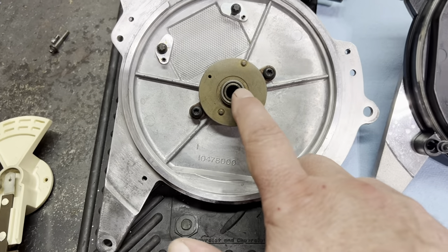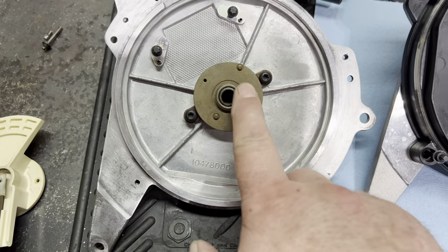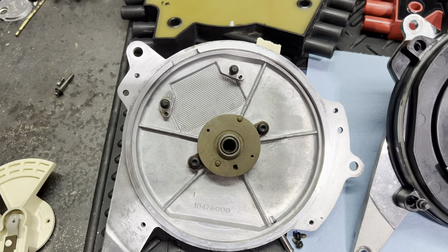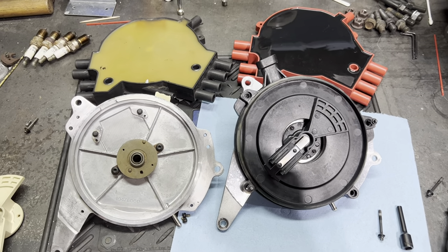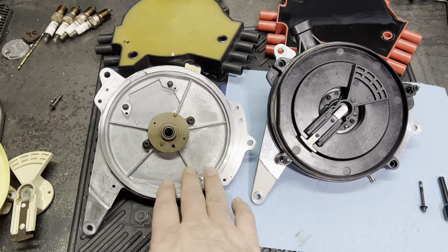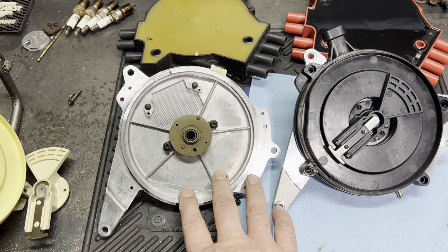You might want to spot weld it — I don't know if you could fit the rotor back on after — but short of doing that, all I'm going to say is: if you're watching this before you do an OptiSpark, do all you can to maintain your stock base.